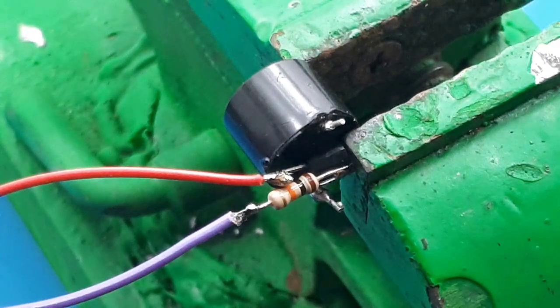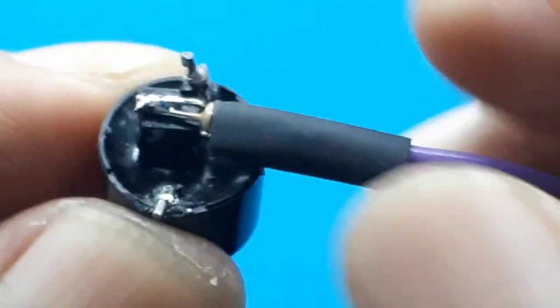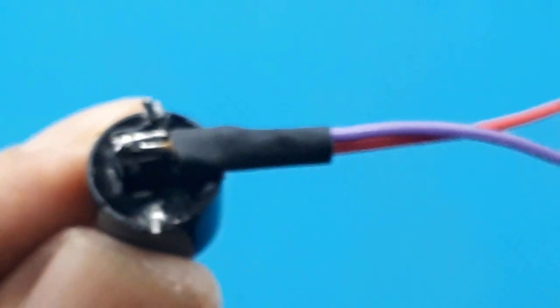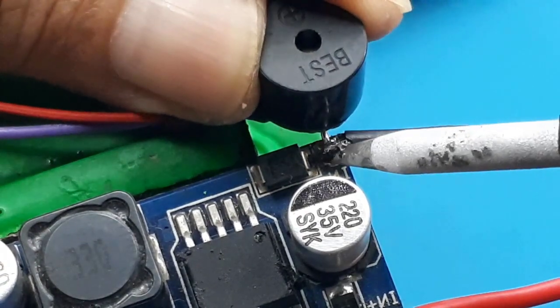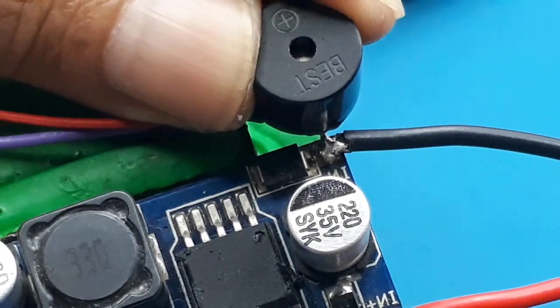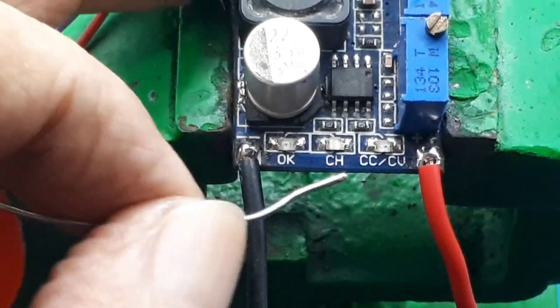Selesai. Dan saya tambah heat shrink agar tidak tertarik-tarik. Input buzzer negatif, kalian solder di negatif input modul.